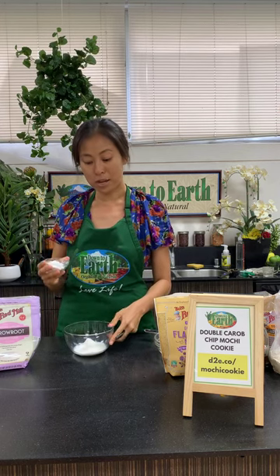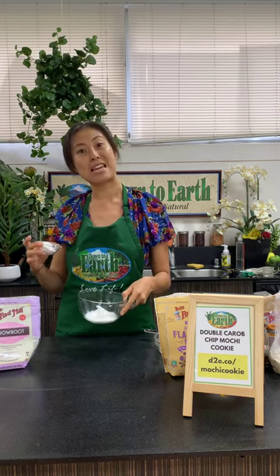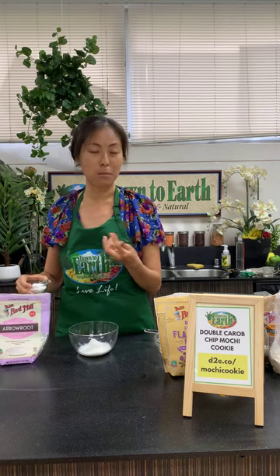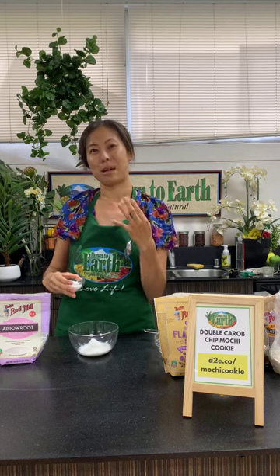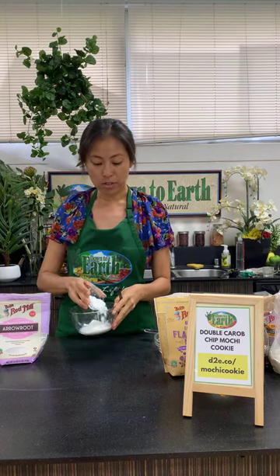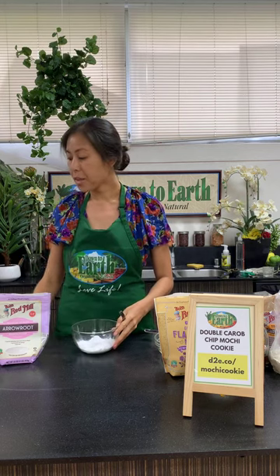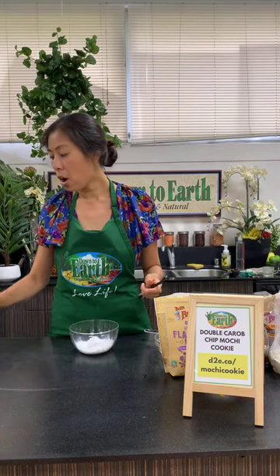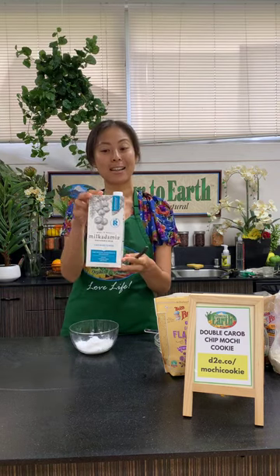You can use cornstarch instead of arrowroot starch, but I love arrowroot starch — it comes from an herb and doesn't have any flavor, whereas cornstarch can sometimes taste a little bit like corn. I'm going to pop the arrowroot starch in there and then add a little bit of macadamia milk.